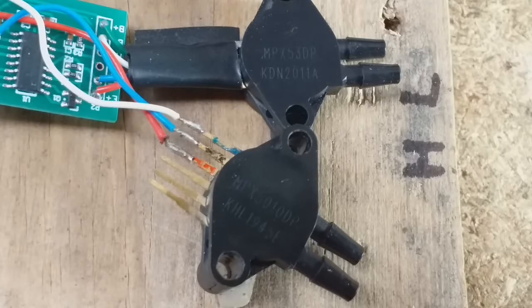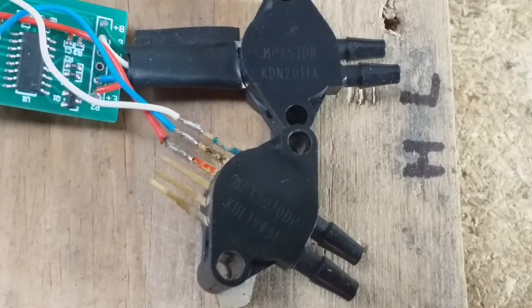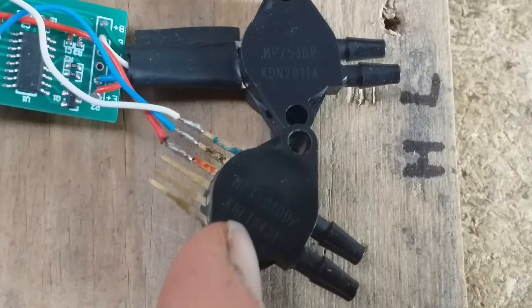So I had another look around on eBay and I discovered this one here at the top, which was around half the price, but unfortunately had a higher pressure rating of 7.25 psi or 50 kilopascals. It also said on the description that the voltage output at full range was 60 millivolts. It was around half the price — 11 pounds instead of 20 which I paid for the other one.